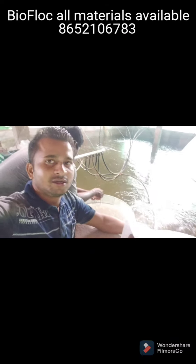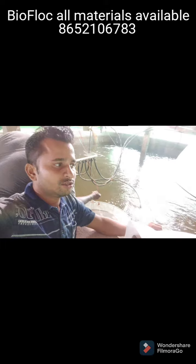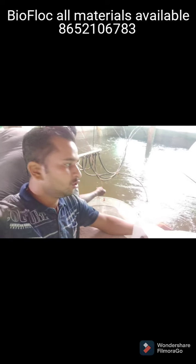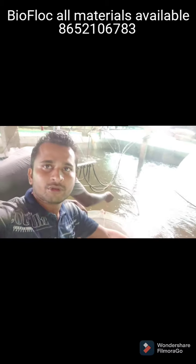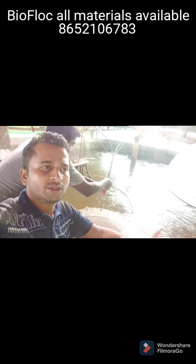My friends, today I am doing a project about shrimp culture. I am already a farmer. We have done this project in the video film. When we see the project by blog and we do something for the video training, we can start now.